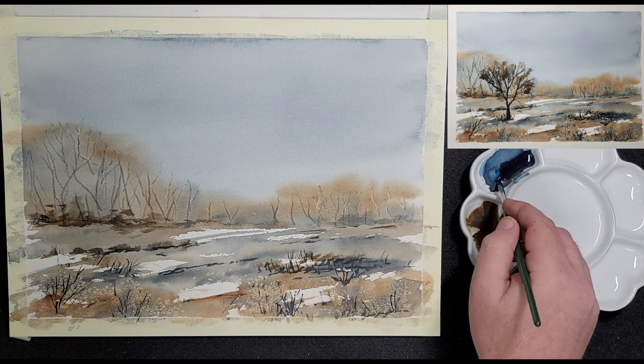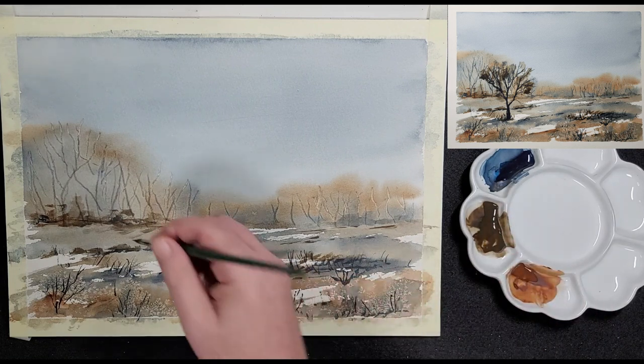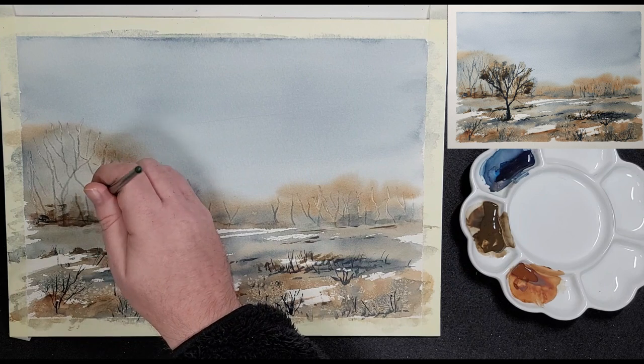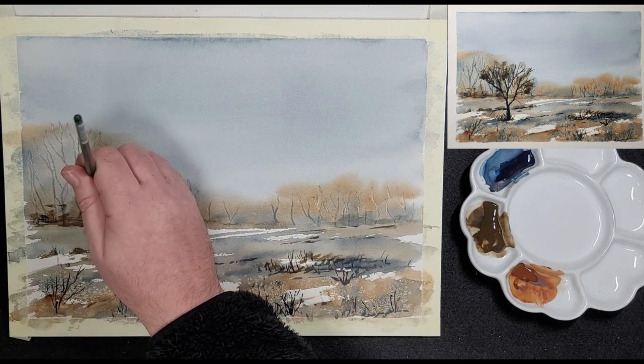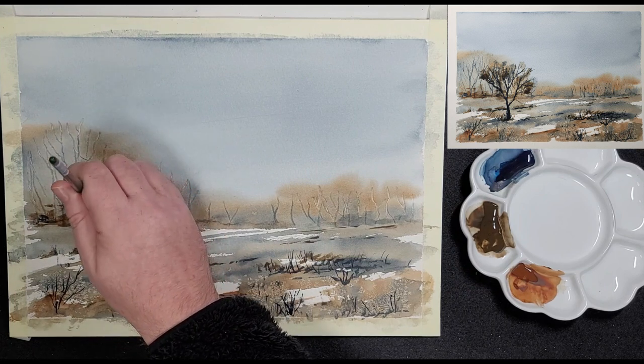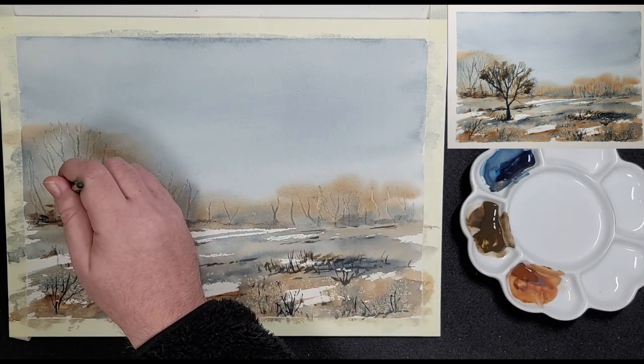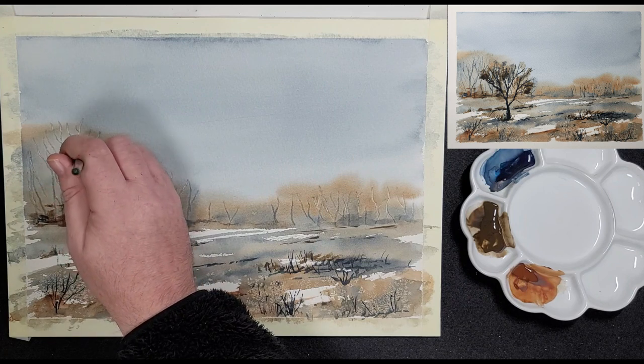Here he uses the blue to enhance the trees in the middle ground. These trees are far away so they are painted with very light thin strokes and they are not very prominent. The lighter trees created with the store card help to create depth against the darker ones he paints now.